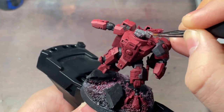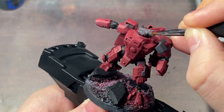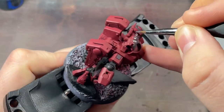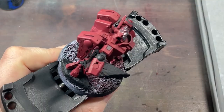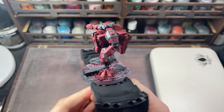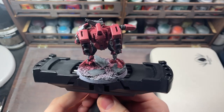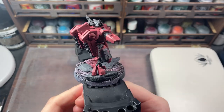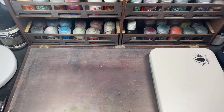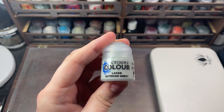Don't forget to channel your inner Duncan Rhodes here and apply at least two thin coats. Next, I'm going to use Citadel Ulthuan Grey — this is to paint the fire caste markings.